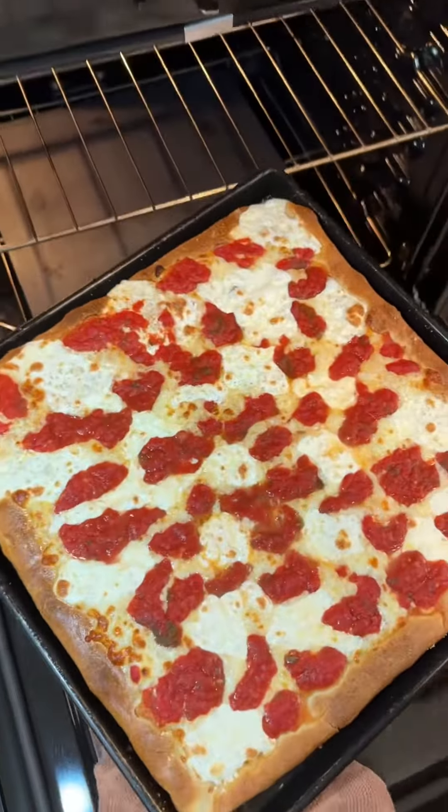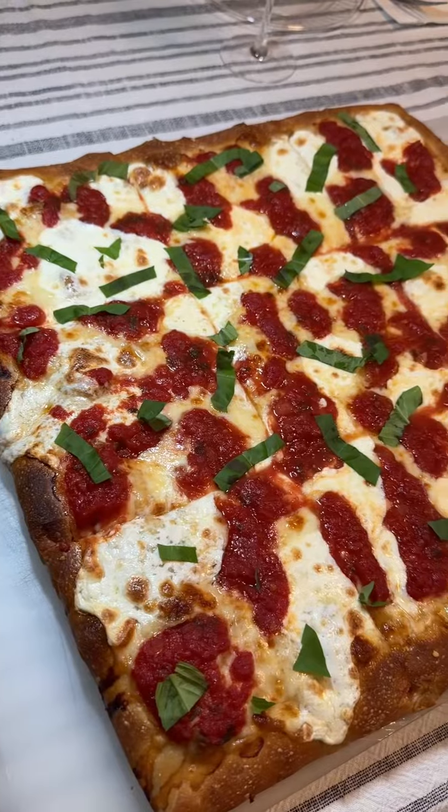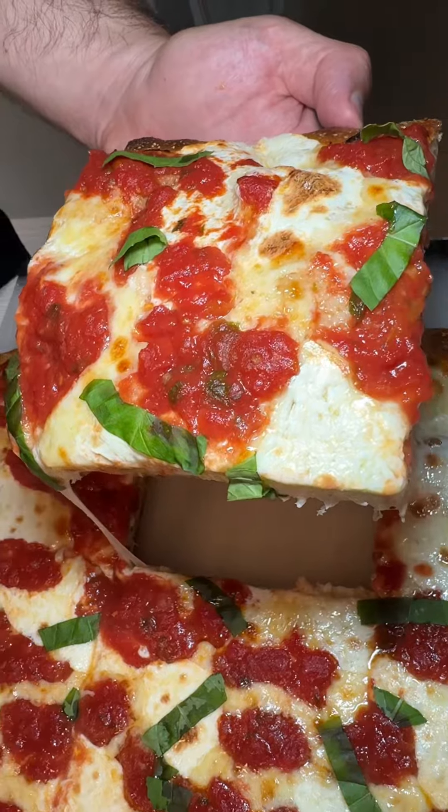And that's exactly what I mean when I say an even bake. Rest on a rack, cut in 9 pieces, and finish with fresh basil. If you follow these steps, your pizza should be cooked perfect every time. Getting that nice clean bite is very satisfying.